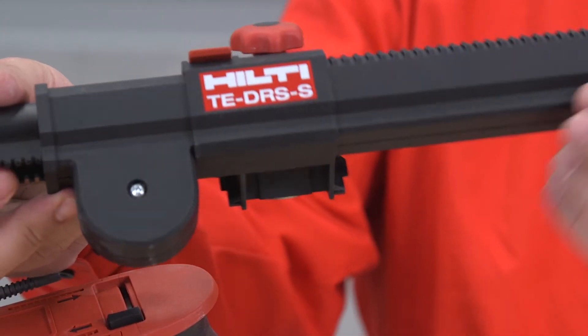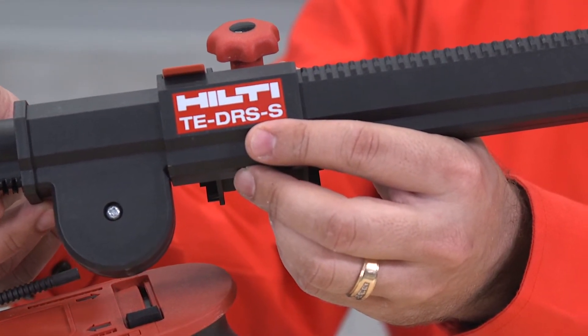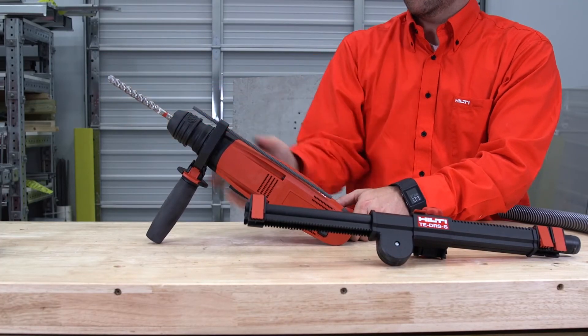Step 2: Turn the red knob on top of the DRSS tube counter-clockwise to loosen the clamping collar. Step 3: Insert your drill bit into the chuck.